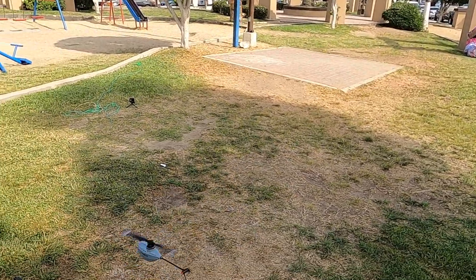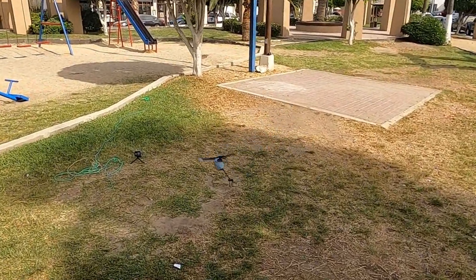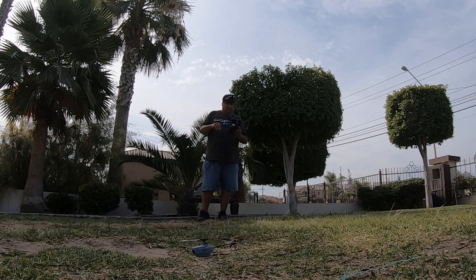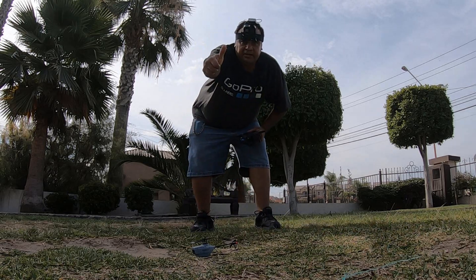Y aquí lo tenemos. Bueno amigos, pues hasta aquí este video del primer vuelo del I-Ching E110. Se vuela muy a todo dar. Voy a dejar de grabar y voy a tratar de aterrizar en frente de la cámara que está en el piso, a ver si no lo estrello. Ok amigos, pues hasta aquí este video. Nos vemos, bye. Yo soy Ricardo. Si te gustó este video, regálame un like.